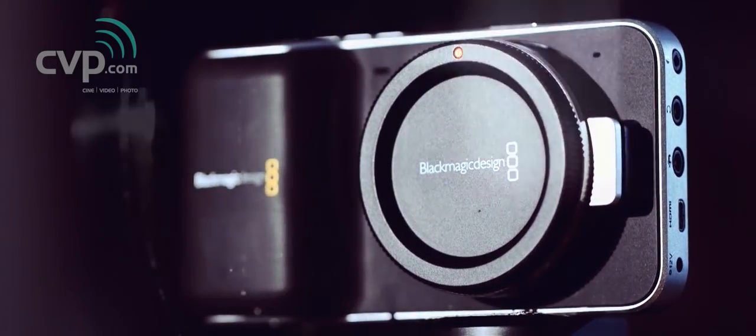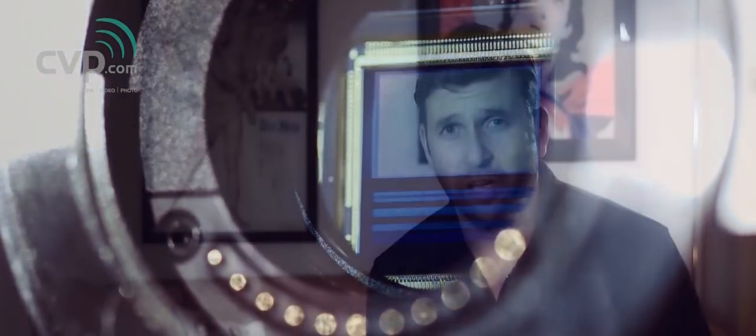So instead of doing another 45-minute video for the Pocket Camera, I've decided to cut it down into bite-sized chunks — but when I say bite-sized, sort of more like United States bite-sized. No offense to my US friends — bigger bite sizes over there of course.